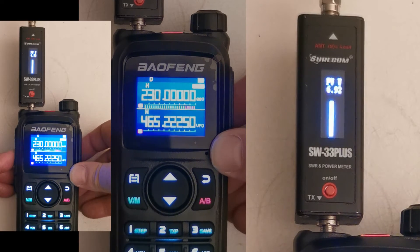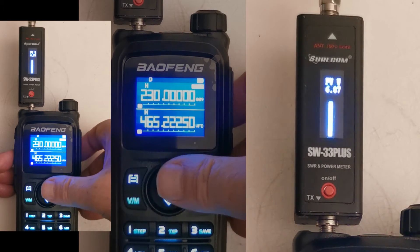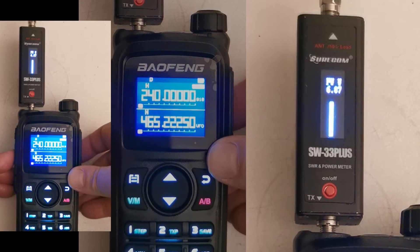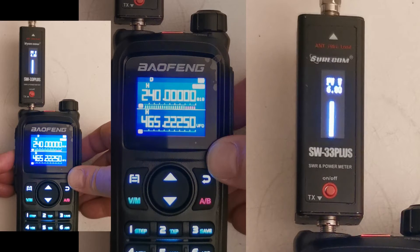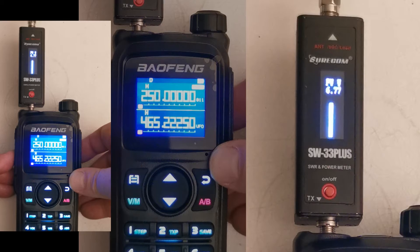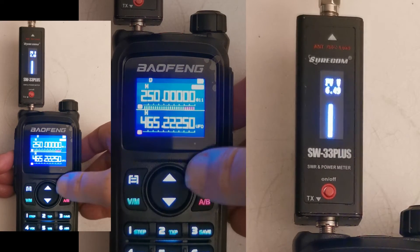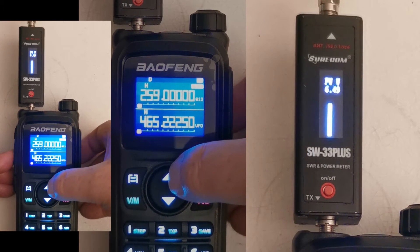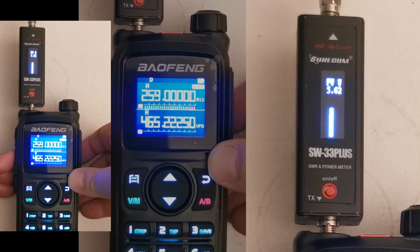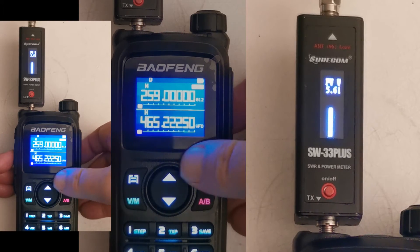230 — 6.8 watts, nearly 6.9. Then 240 — 6.8 watts. 250 — 6.5 watts. And 259 — 5.6 watts.